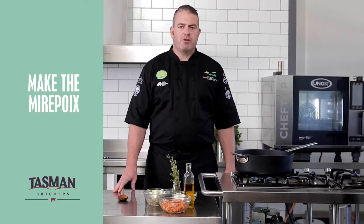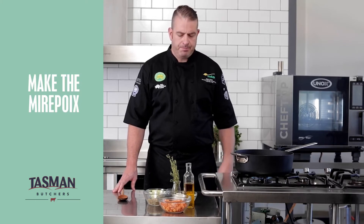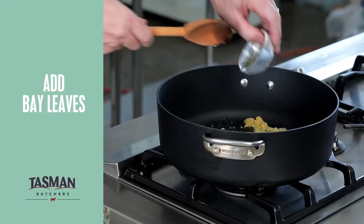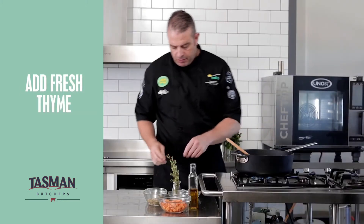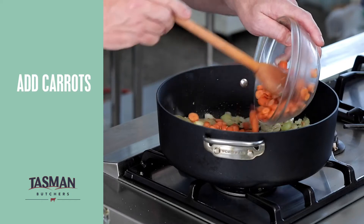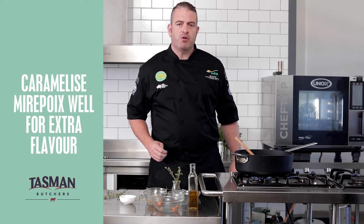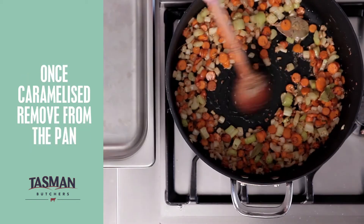Our next step is to sauté off our mirepoix that will nestle underneath our lamb shanks while we slow roast them. Some olive oil into the pan, followed by some garlic, bay leaf, onions, celery, and while that's sautéing I'll add some fresh thyme. Now I'll add my carrot. We want to sear those vegetables off so they're nice golden and brown prior to putting them on our tray and nestling our lamb shanks on top for the cooking process. And finally some oregano. Our mirepoix is now cooked.